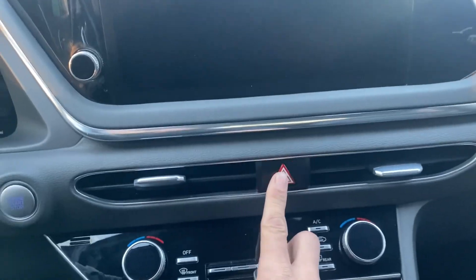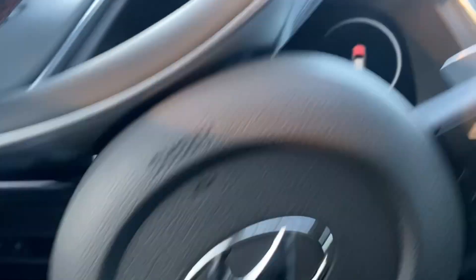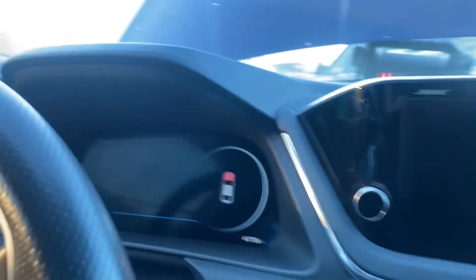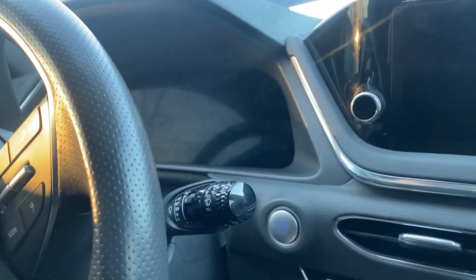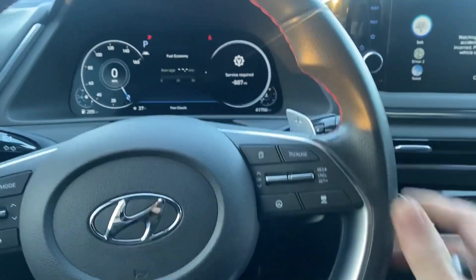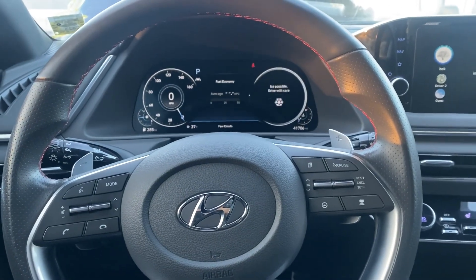Okay, let's shut off the hazards. I'm going to unplug the tool from the OBD. Let's try to start the car. And she's a runner! Let's give it a minute.